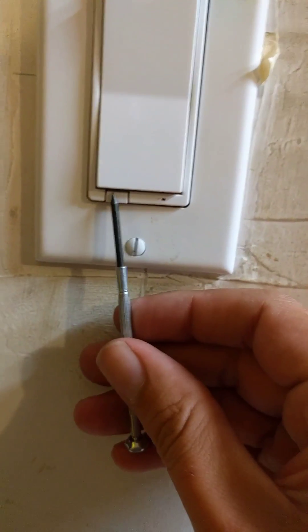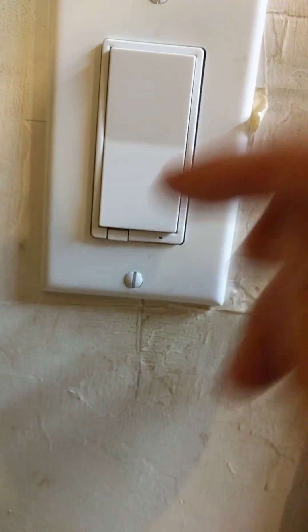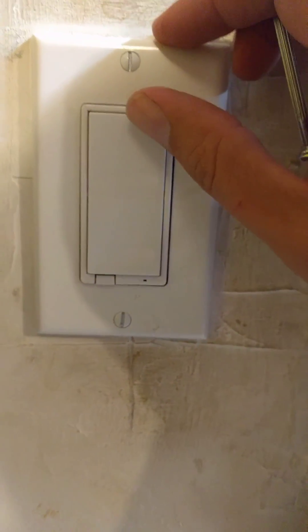I use the screwdriver to pop the tab out — it's stuck in the out position. Then you pop it back in and hit the on switch 10 times.